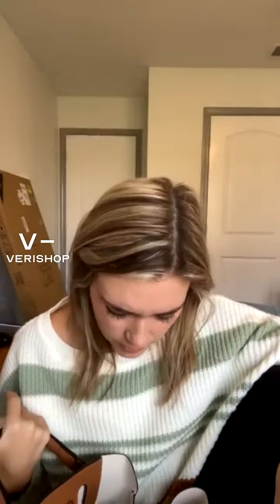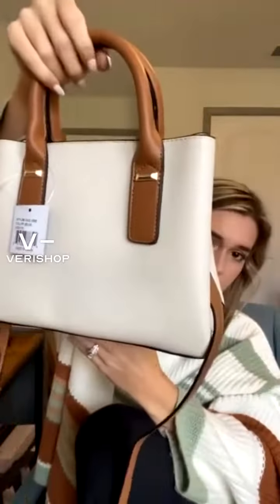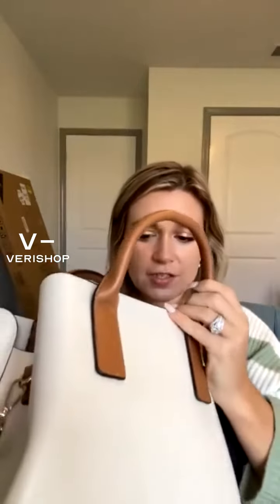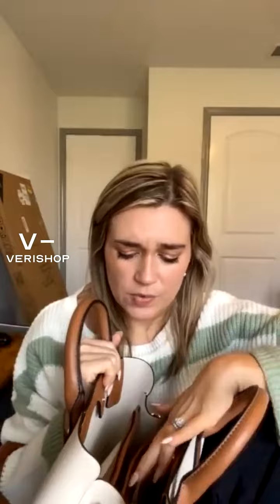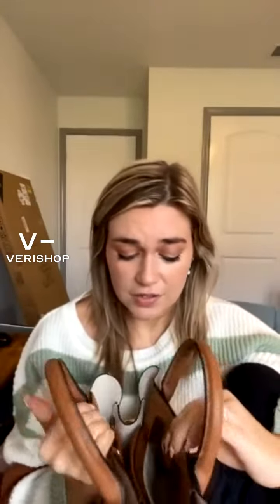This did come in other colors — I just really liked the beige one. I like to use purses as stockings, so you just put a little cute bow on here and then fill the inside with little knickknacks and goodies for people. It's always a crowd pleaser, just saying. So there's a little gift idea for you.